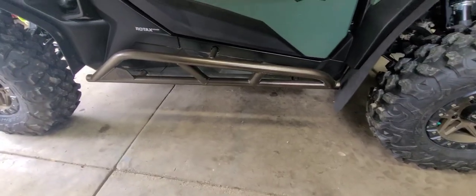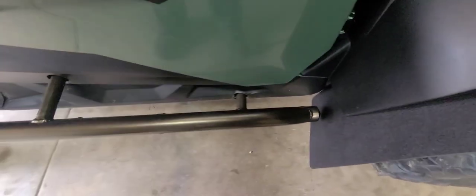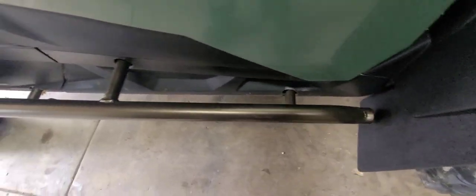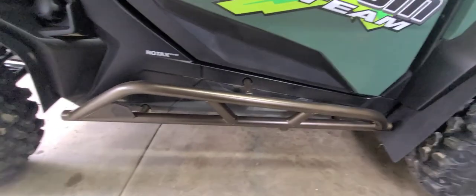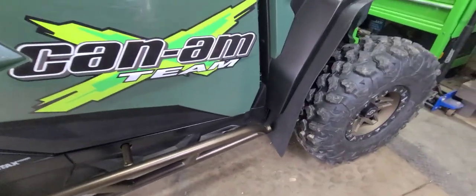If you want some nice step bars, I made my own at first, but then I saw these and was like — they're powder coated to whatever color you want. Dirt Floor Manufacturing — you can get a hold of them on Facebook.